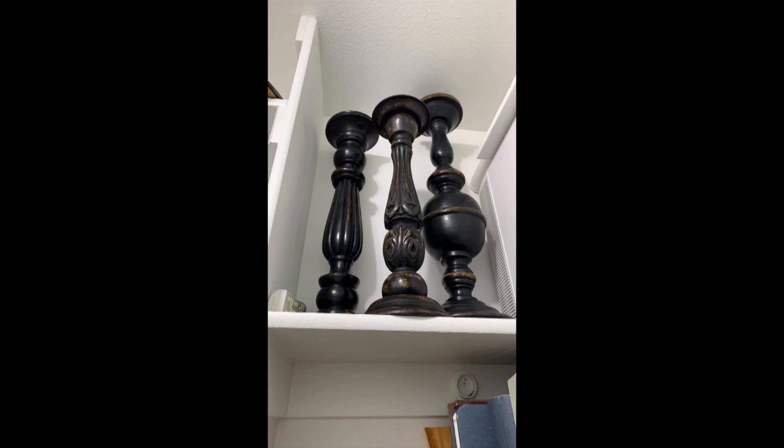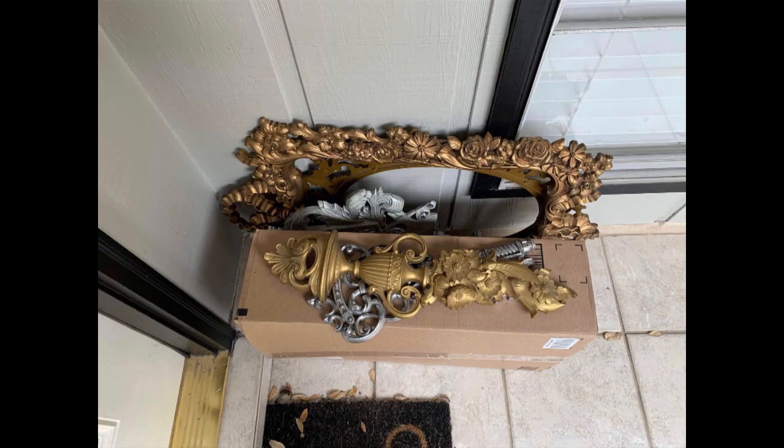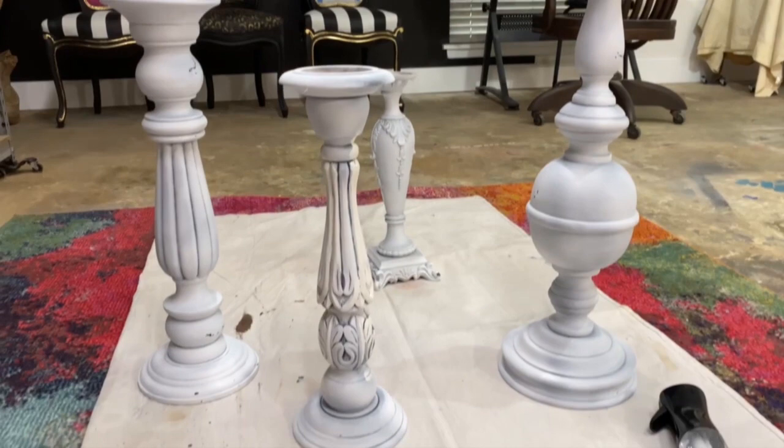Today I'm going to take these old world Tuscan style candlesticks, along with a few other vintage items that my client literally left on my doorstep just like this. We are going to take them from this to this, and I'm going to show you exactly how I did it.